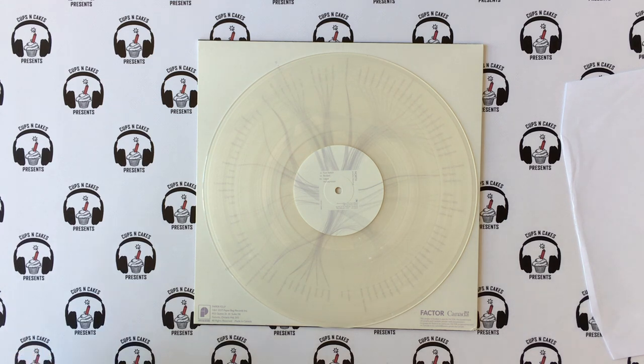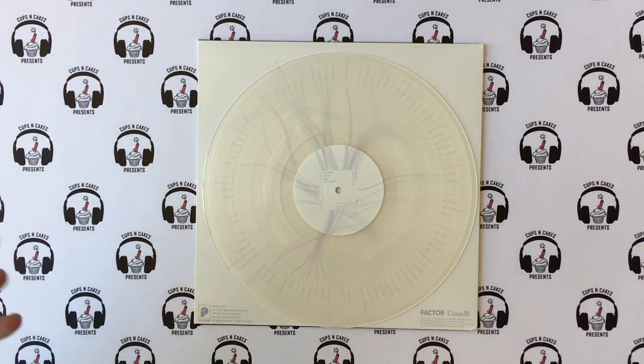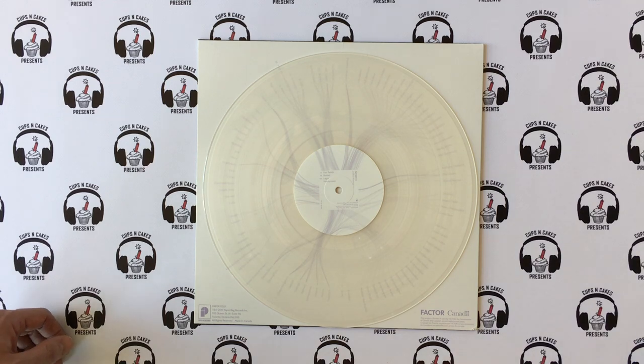That's why I love vinyl so much — the packaging allows you to do so much. In this new world where people just listen to Spotify playlists, I hate it. This I love.